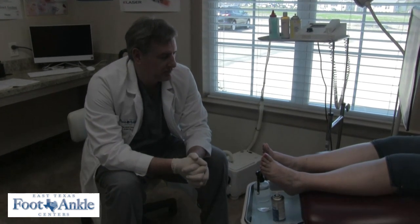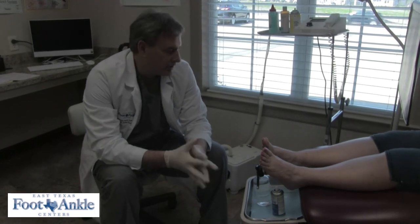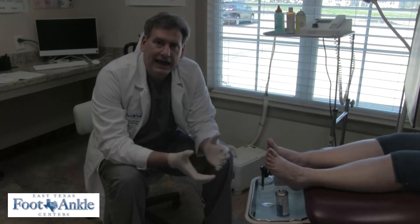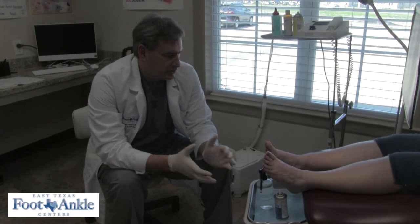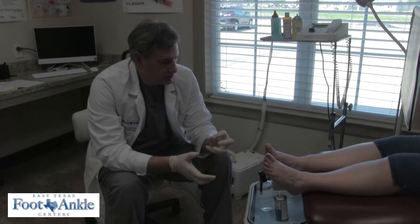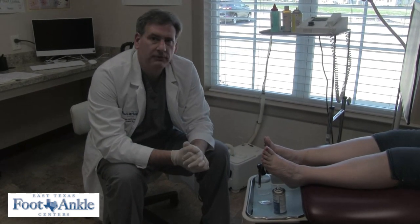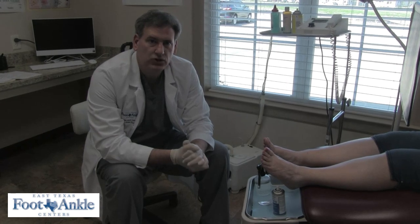If you take out something like an ingrown toenail, that's fairly straightforward. You numb up the ingrown toenail, and if it's not infected, you take acid, a CO2 laser, or a curette and you actually remove the matrix of the root. Peripheral neuropathy — small fiber neuropathy — is much harder to treat.